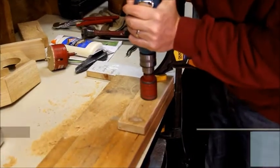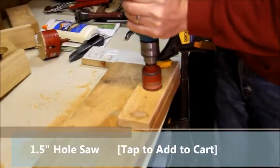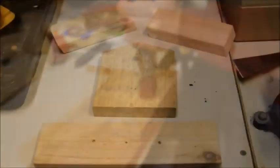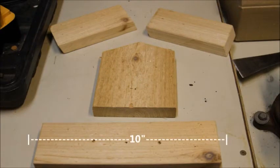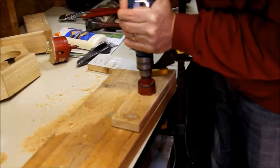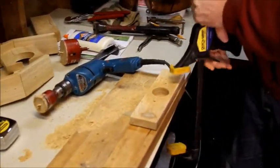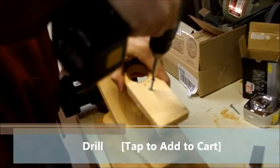We had so much fun with the hole saw the first time that we wanted to bring it back. Instead of the two-inch drill, downsize it to the one and a half inch, and take it to the center of the floor. Make sure the floor is cut to be two and a half inches wide by ten inches long. We're using a clamp again, because we can't afford any more wood to escape our grasp. We need to attach the floor to the body. Grab your drill and lead at it.